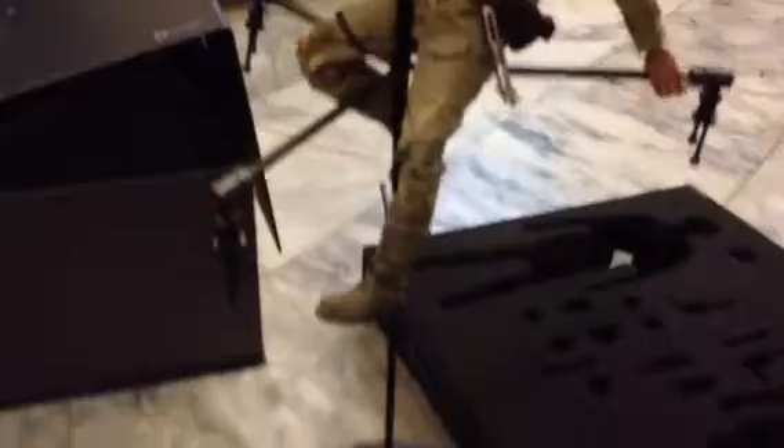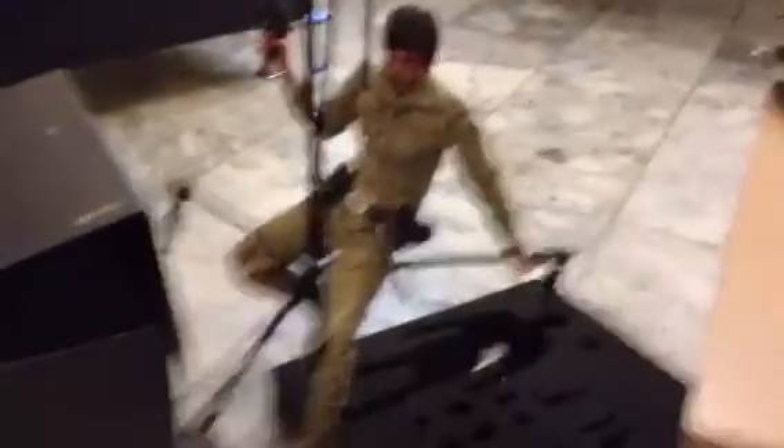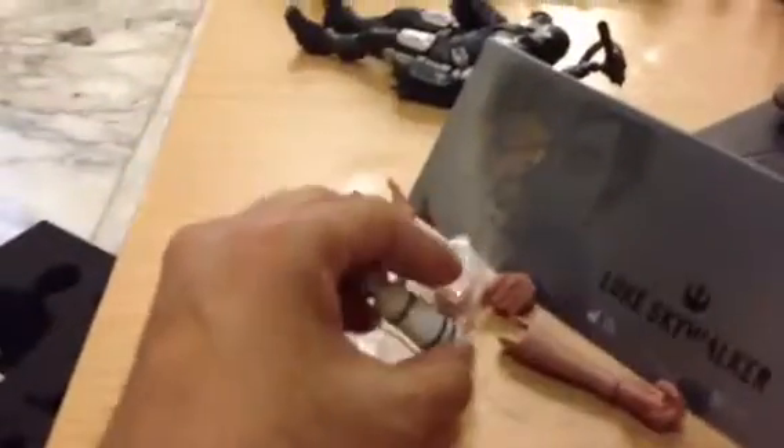He hangs on some kind of pole or something like that. And I still say, oh, it's not worth it. Even though they got a lot of accessories, like a couple of hands and the base here.